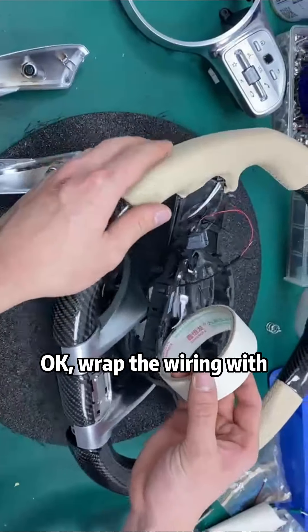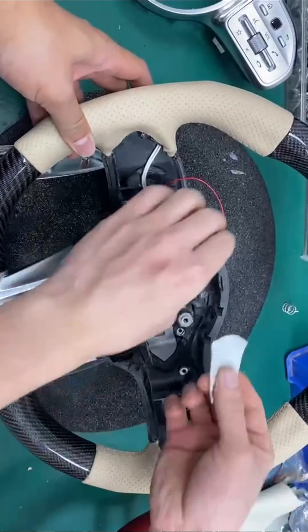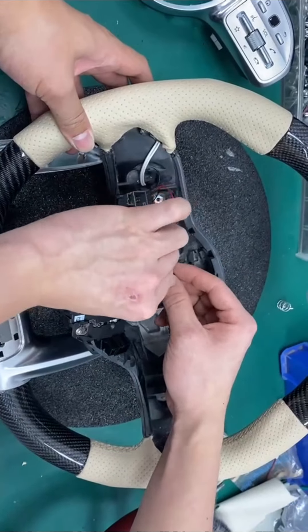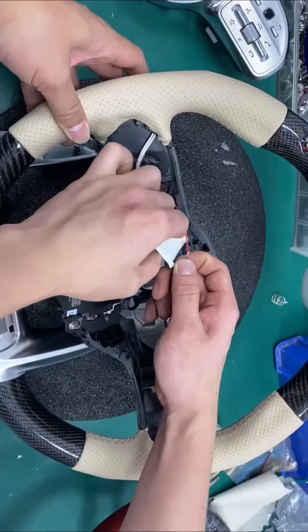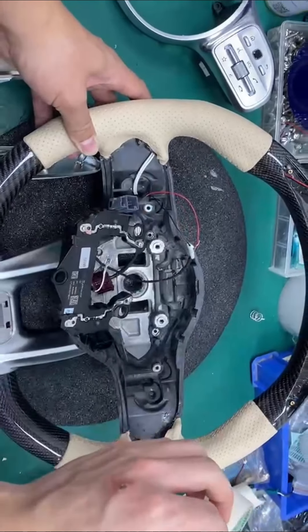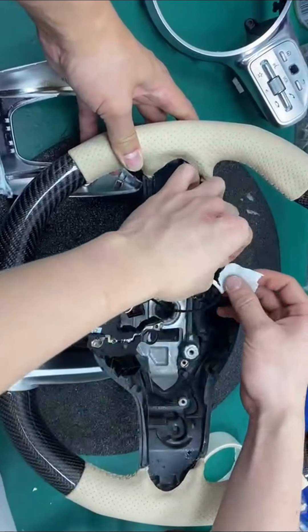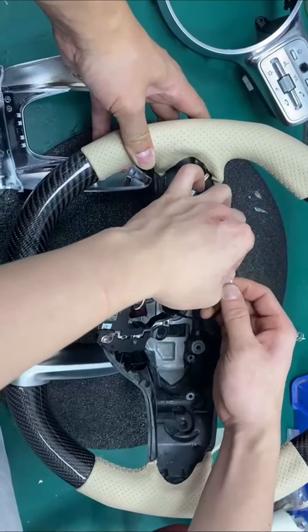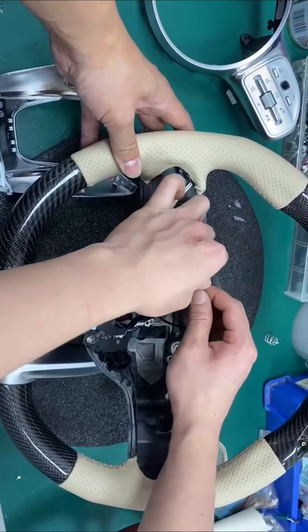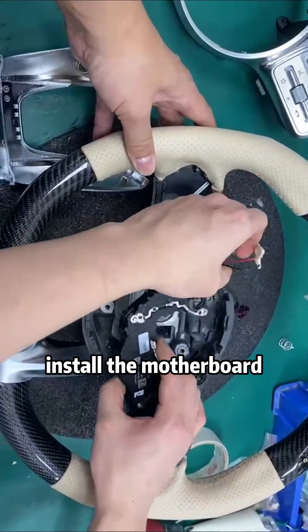Trap the wiring with insulating tape. After wrapping, install the motherboard.